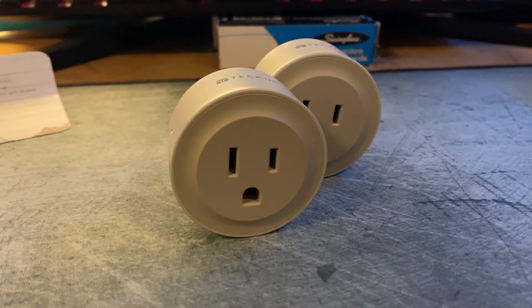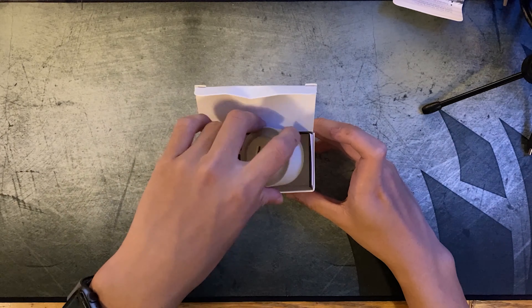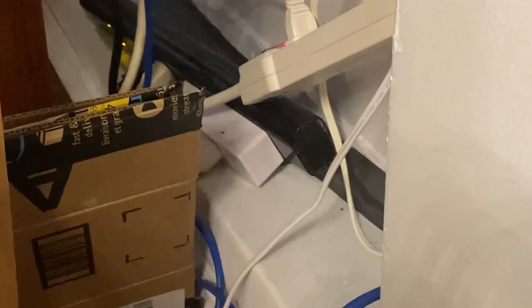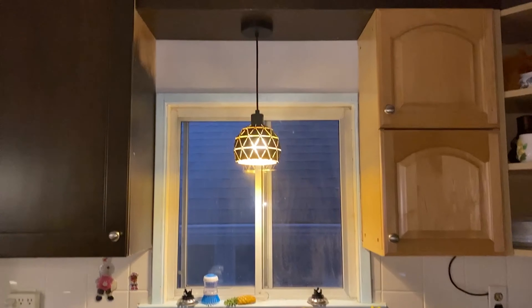Lastly, in episode 5 of this part 1 of 2 part series, we are checking out smart plugs. I have multiple smart plugs actually — three in my room, two in the living room, one in the kitchen, and one outside.